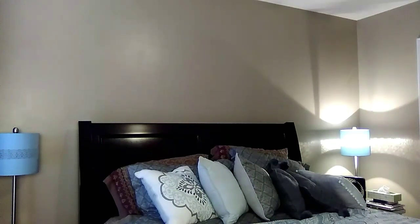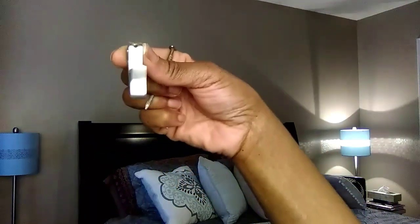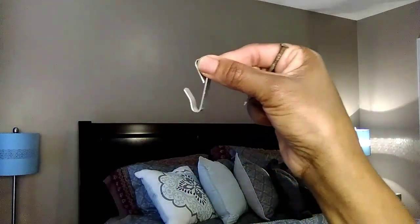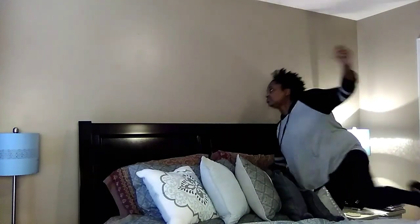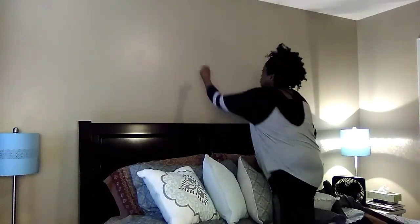I'm getting ready to hang my beautiful flower plaques. I thought I was going to use this hook but it's too wide, so I'm just going to use regular nails. At first I was just going to try to hang one flower plaque, but when I hung it up there was too much wall space left and it did not look right, so I ended up hanging all three.